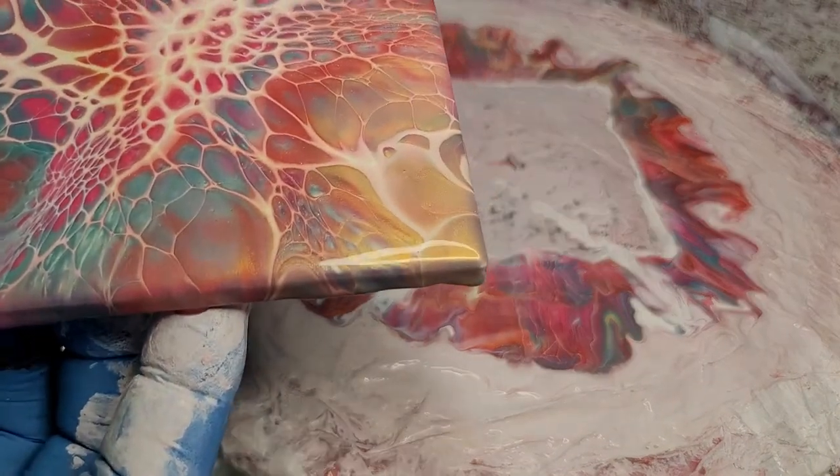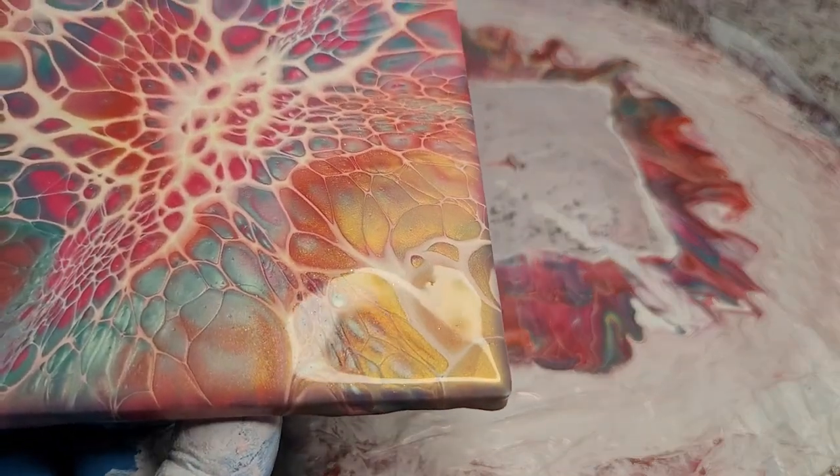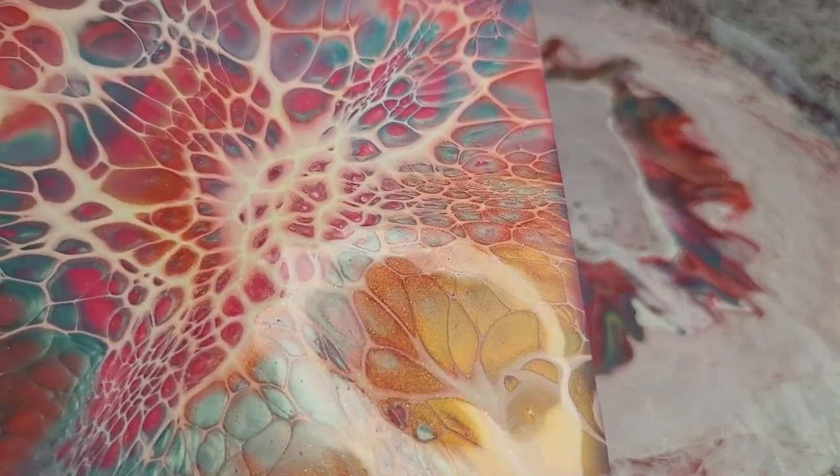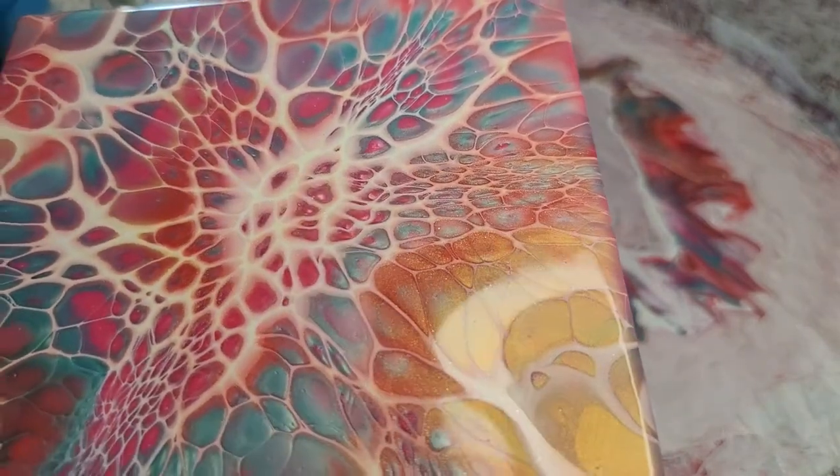I'm marveling at that — it is absolutely stunning. Frosty Eyed Candy, that's our buddy S.I. Frost, and Shelton from Shell Rock — how was that one, guys?